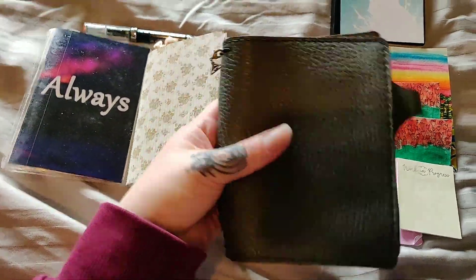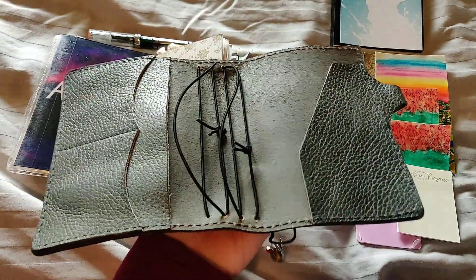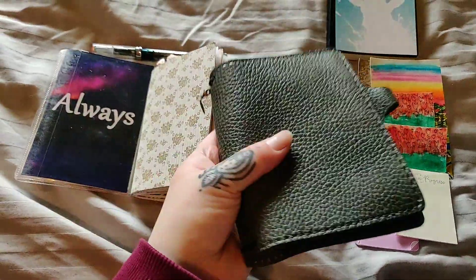I like the pocket size in general, but the extra space thanks to the six elastics makes all the difference.